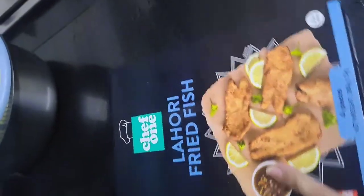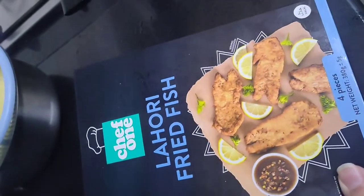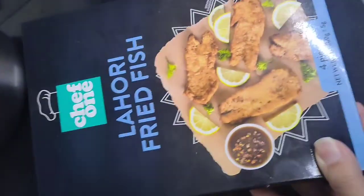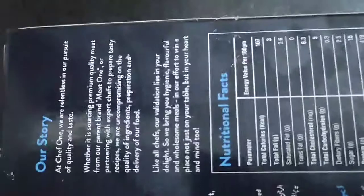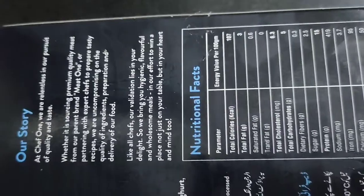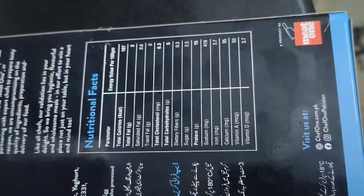Assalamu alaikum everyone, welcome back to my YouTube channel Review Times. Today we are going to review this food item. It's a new company brand, Chef One. It's Lahori fried fish and we are going to try it.